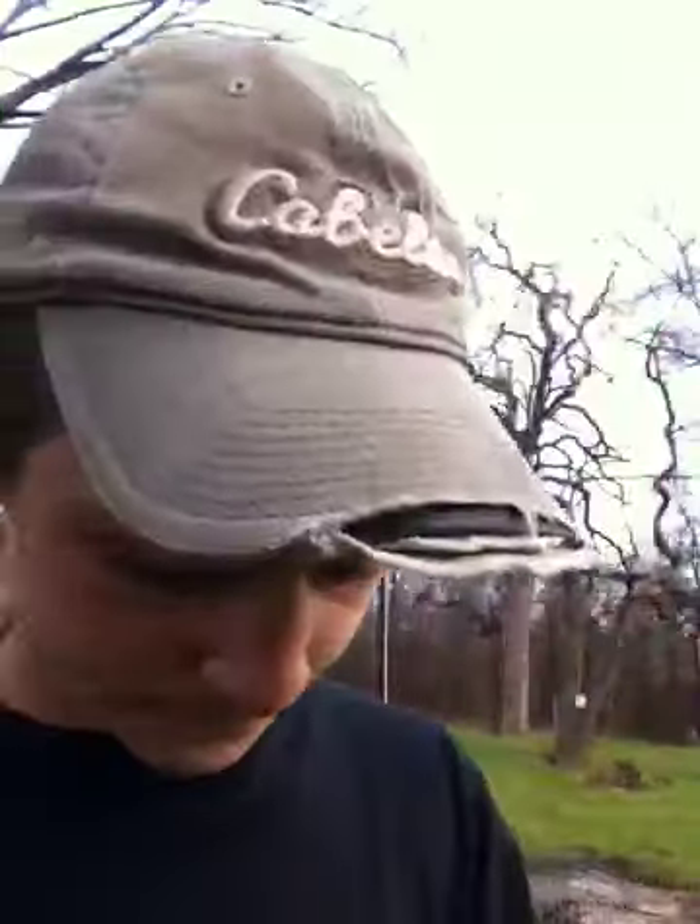The safety is real easy — it's just that little switch right there. Easy trigger. It shoots 440 feet per second. And because it's a fixed slide, it's no blowback. That's not always a plus for realistic action, but it saves CO2, and you save a lot of CO2 that way.